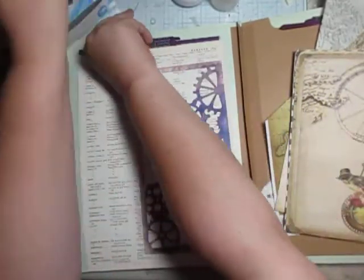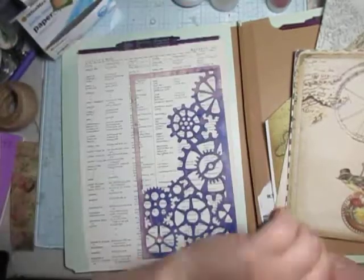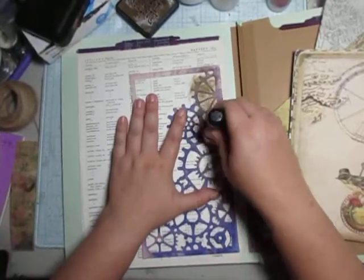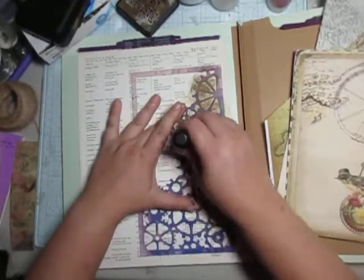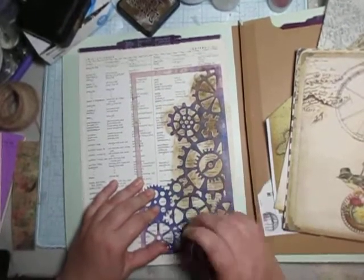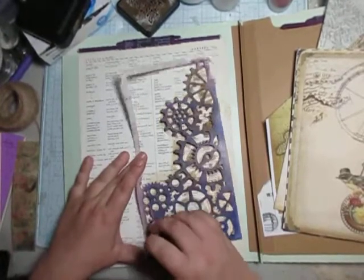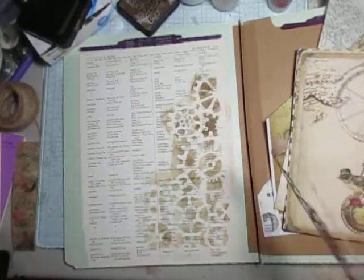I was thinking it would be rather cool if we had some of these gears in the back or over top of this. So I'm going to get my distress ink going here and just distress around it a little. I just thought this might give it a little bit more of a grungier look — just a little bit of grunge.